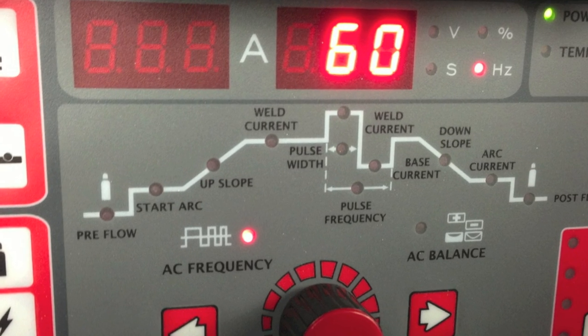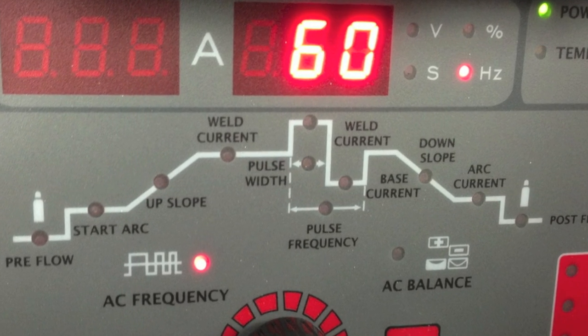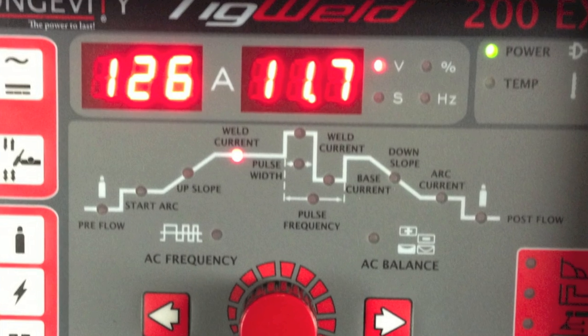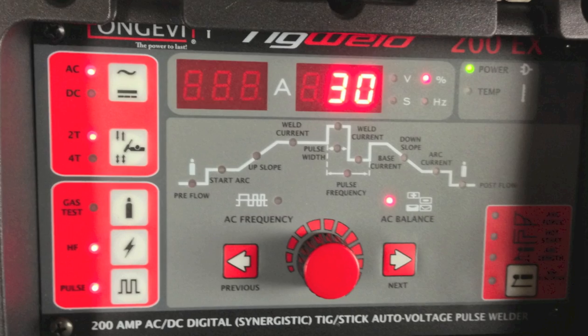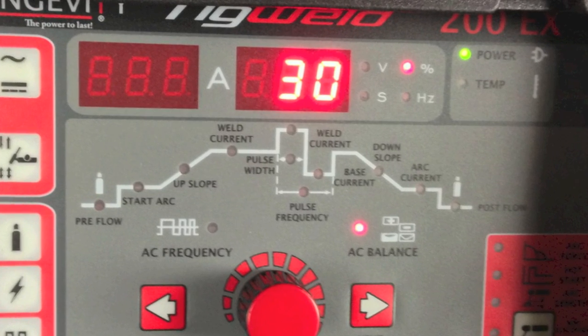I set the machine on AC and set the AC frequency to 60 hertz. I set the amperage to about 125 amps and I set the AC balance to 30%.